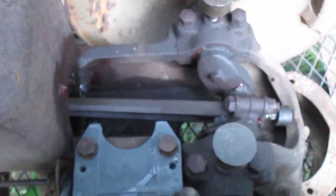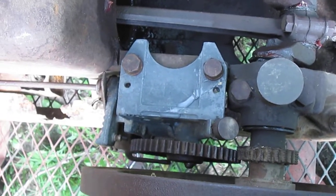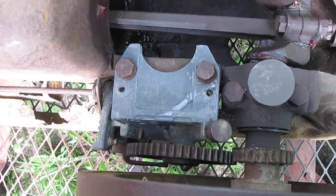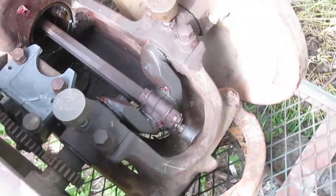The cam mount housing is broken. I want to make sure everybody understands that. It's a pot metal one and it is broken — somebody got too rough with it and broke it before I got it.